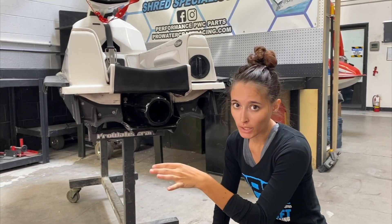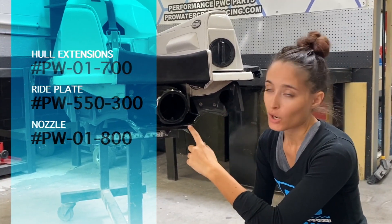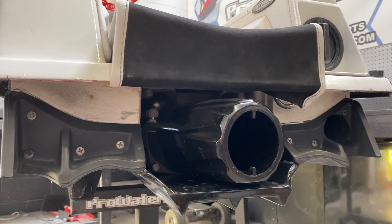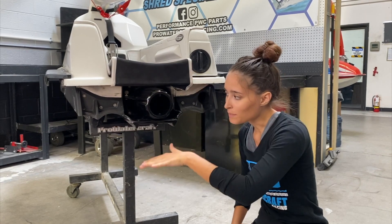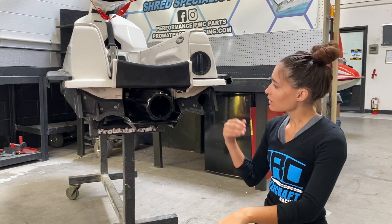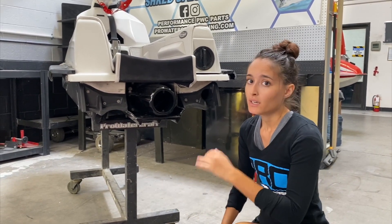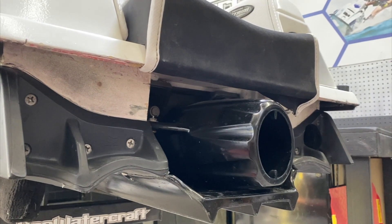Working our way to the back of the ski, there's a lot going on here. First and foremost we have our hull extensions, our ride plate, and our turn nozzle. The hull extensions and ride plate are the best combo to get the most rear grip out of the ski — giving a lot more surface area for the water to travel across as you go through the turn to keep the back end totally locked down. Coupled with those XL rear sponsons, this is everything you need to keep the back end of that ski locked down.